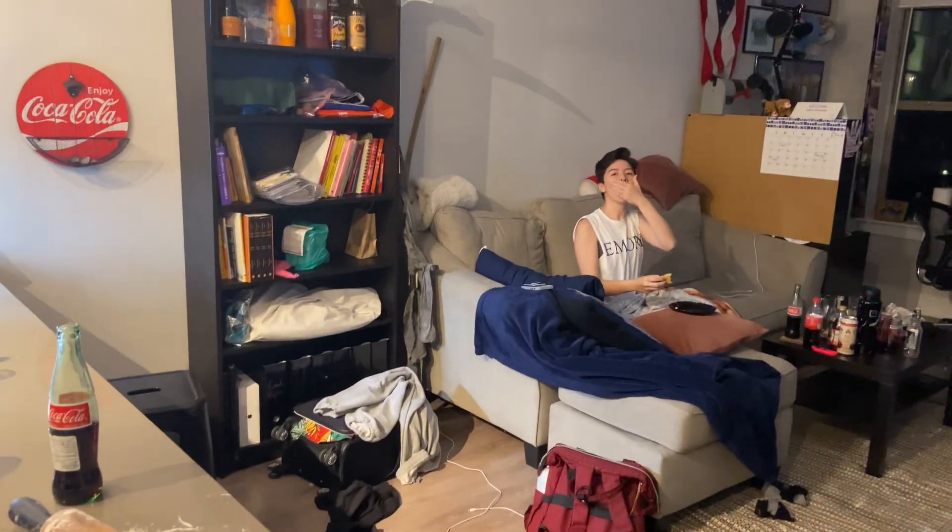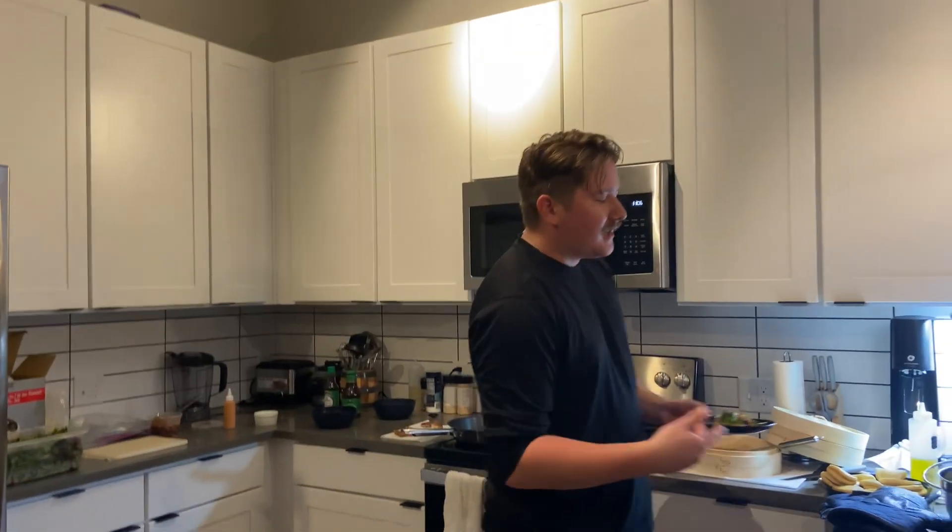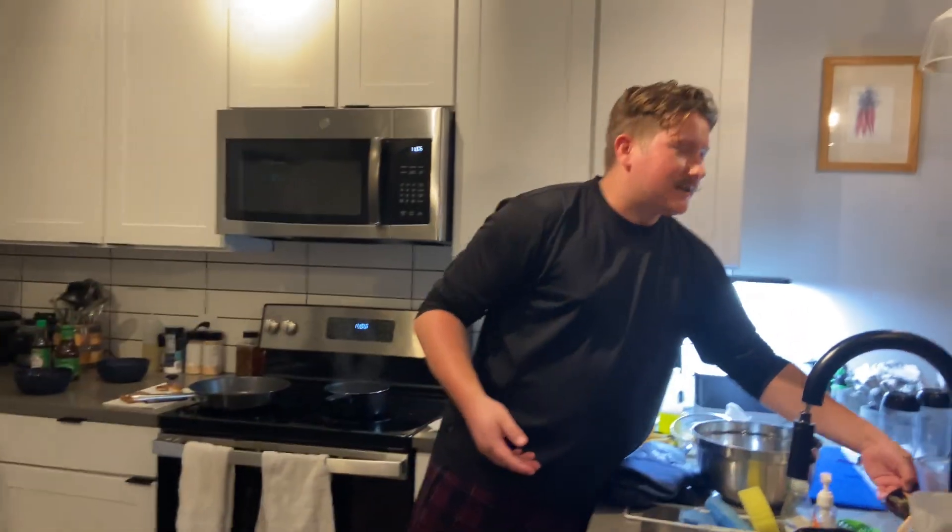Good morning, Paul. Today is Saturday, August 12th. Annary is still here from college. I've done so many of these videos telling you about my cooking and telling you what I've made without actually showing you.